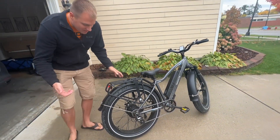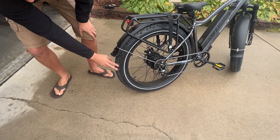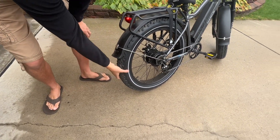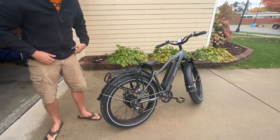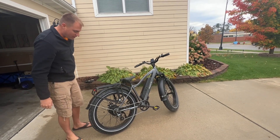Look at these tires — look how big they are. You can take this anywhere. The traction is great, the tire size is huge, nice and wide. You can easily take this off-roading, or I take it on dirt roads — which is kind of why there's some dirt on it now. It's fantastic.